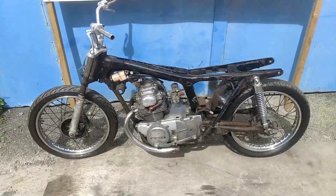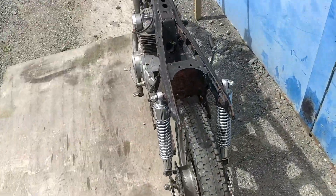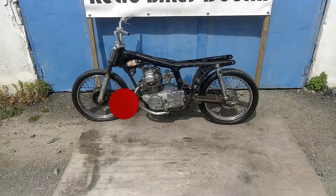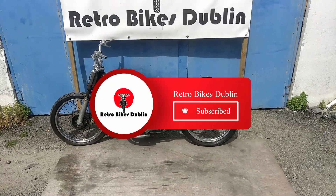There's no log book present. Tyres are probably due for replacement front and rear. But apart from that, everything is there. We've listed it at a price that is cheap and cheerful, ready to go. So if someone wants a project Honda CD175, here you are.